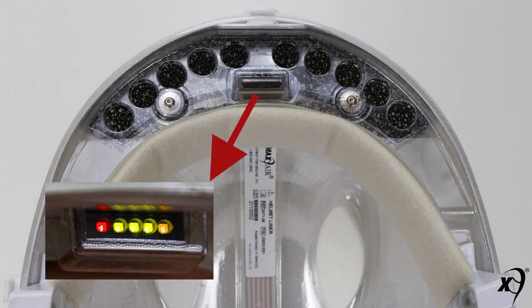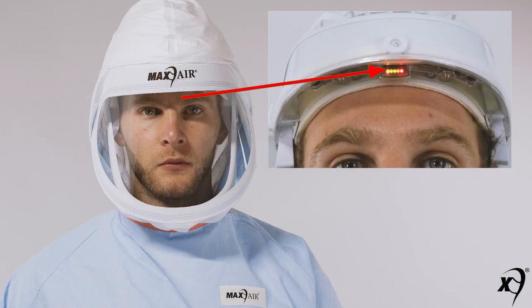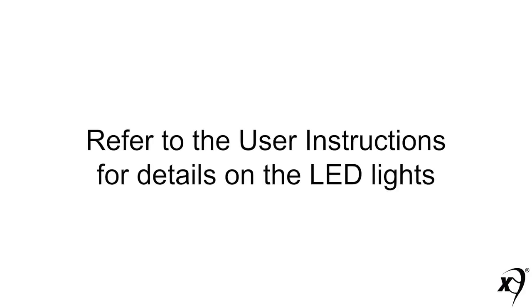The front underside safety LED display provides an always-on, during-use heads-up display of the airflow and battery charge remaining status. These provide real-time, peace-of-mind assurance to the wearer of the safe operating status of their MAX AIR system. The LED display is visible to the user as a reflection off the lens as they slightly glance up in their peripheral vision. Refer to the user instructions shipped with each helmet for the detailed explanation of these lights.